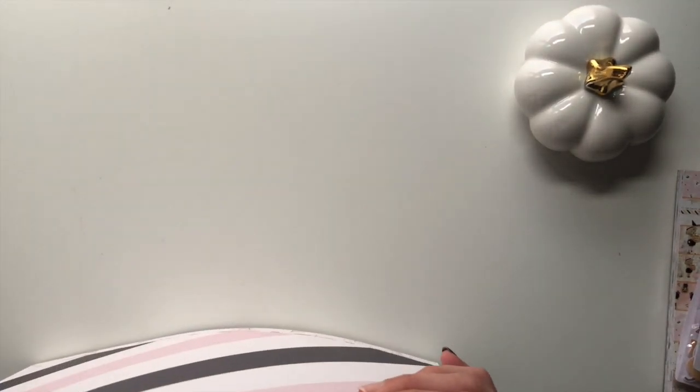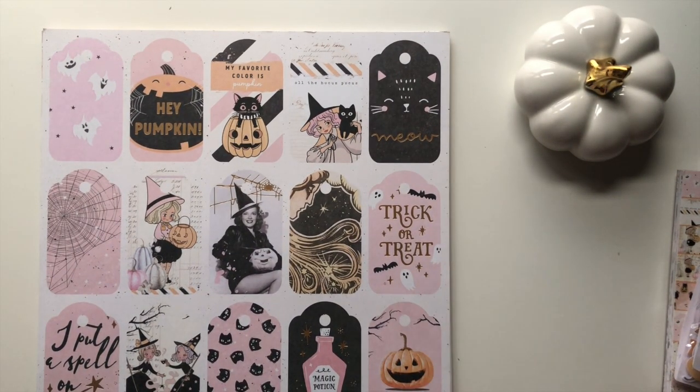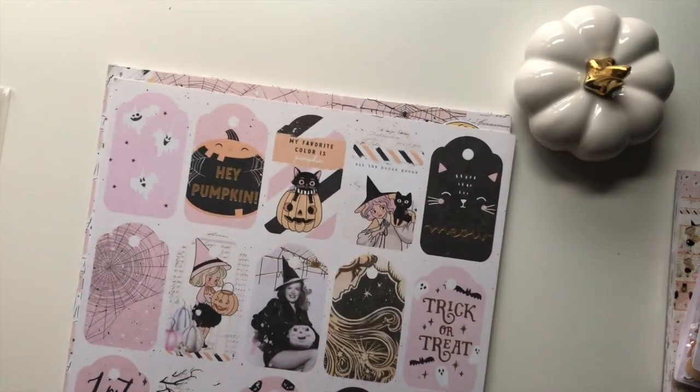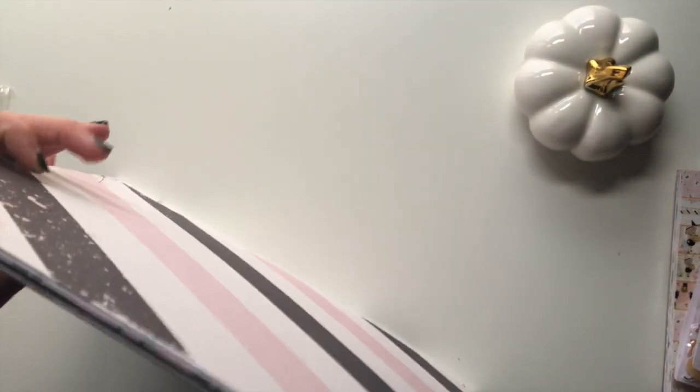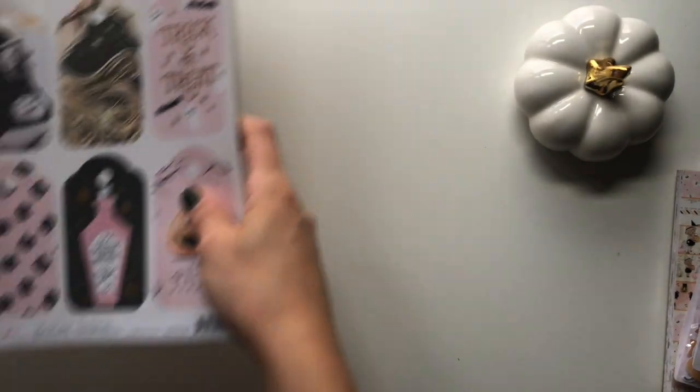It's a very lovely collection and the thing I probably like most about it is that it works with the 31 collection. I do still have some paper pads from the 31 collection with some papers left, so I can definitely combine those.